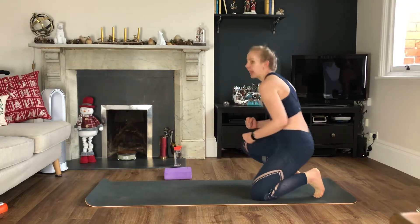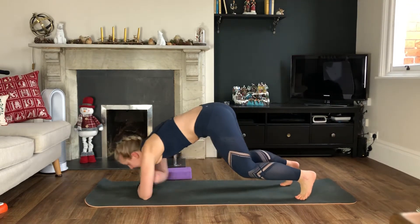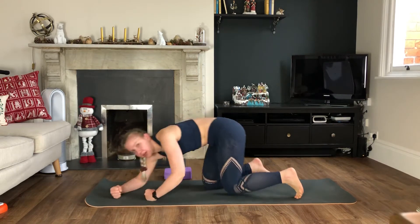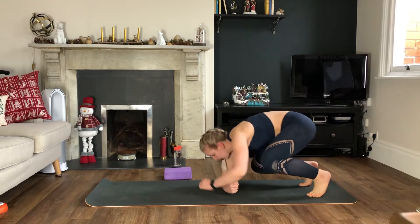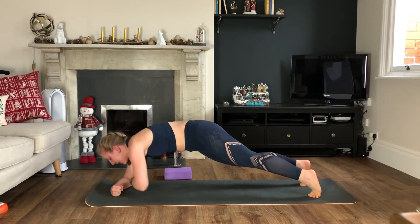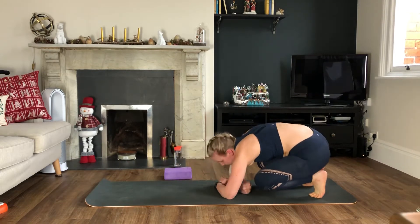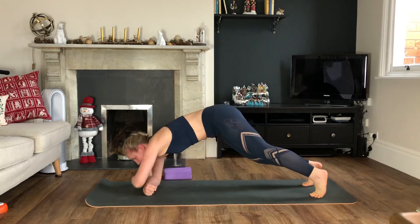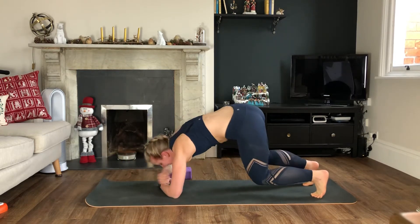We're starting with a commando walkout. You'll start with your knees bent and you're walking your arms out so they cross over. Off we go — walking your arms out, when you get to the top, come back. We're not standing up, it's like a commando roll. Go out as far as you can and then come back in.